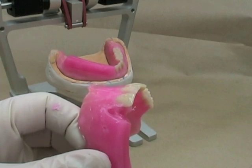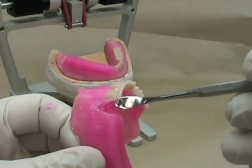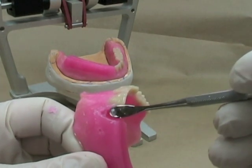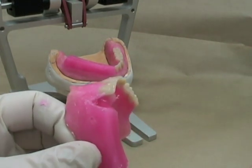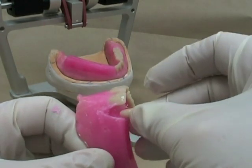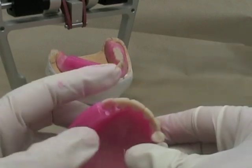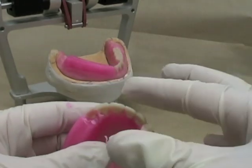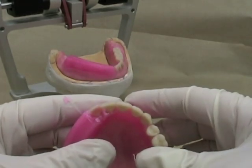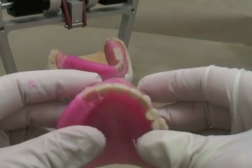Soften the wax, make it molten again, and set the lateral incisor. Remember: the incisal edge should be slightly — about half a millimeter — above the edge of the central incisor. The neck of the tooth should be depressed a little bit so it's not quite as prominent. Look from above and check the symmetry with the opposite side.